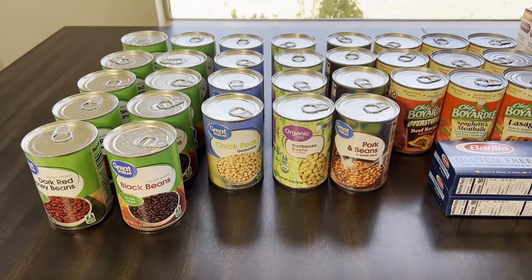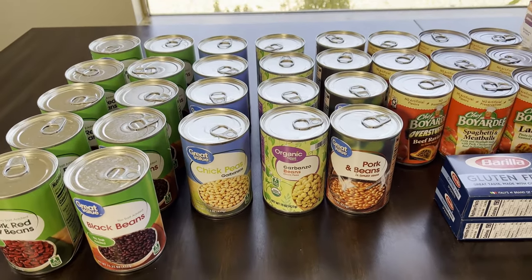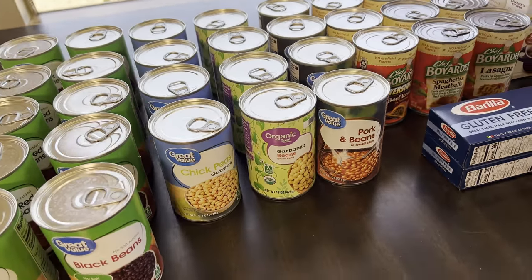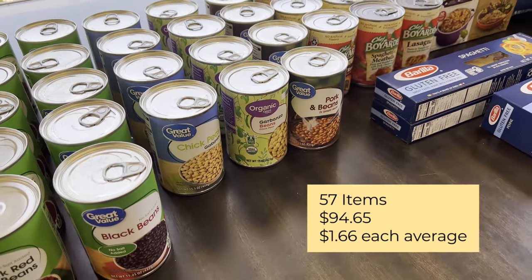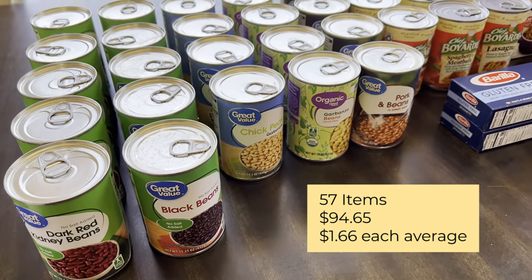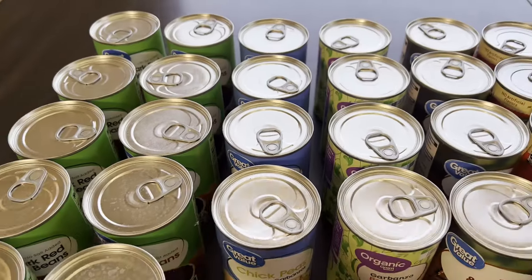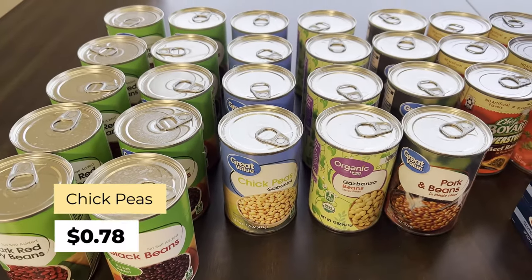When you order on Walmart.com you have a running tally of what everything costs, and at checkout you can see the total with tax. I've been trying to keep things within a budget. The total for these items — 57 items — is $94.65, which comes out to about $1.66 each.